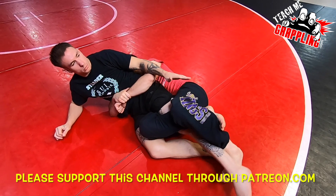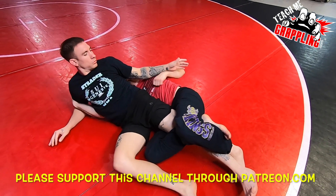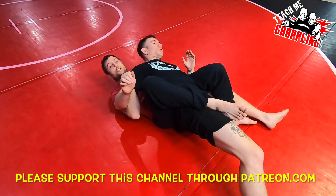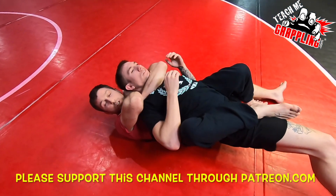What if he over-rotates? He over-rotates the knee. I've got pound and a half over here into the back. Hooks go in — rear naked choke.